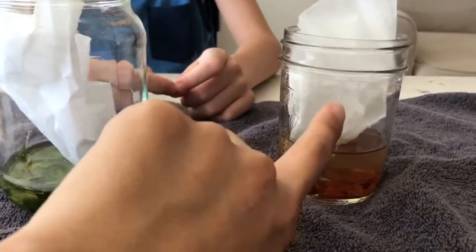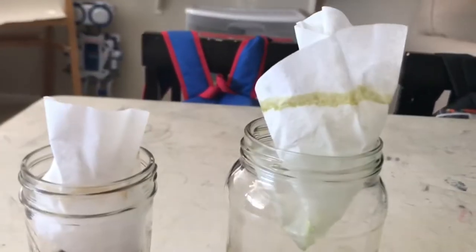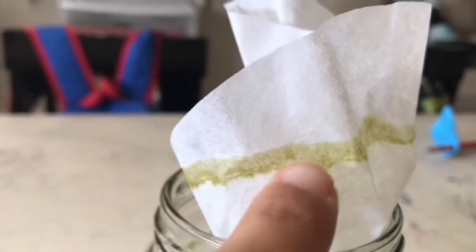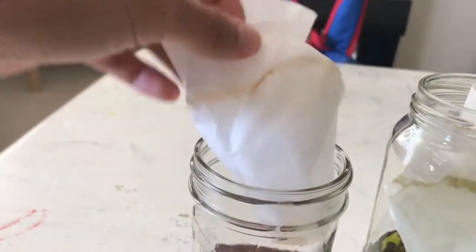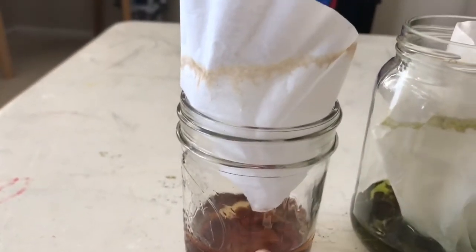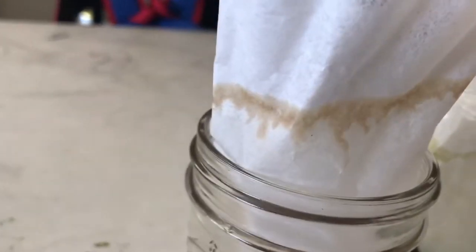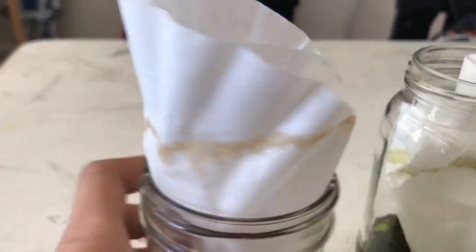All right guys, if you look at the colors — we didn't get a whole lot of colors on the green leaf, just a few shades of green, like a dark green and a lighter green. See how the colors went up the coffee filter? The coffee filter absorbed the liquid and moved it up. For the orange leaf — we've got orange, there's brown in here too!